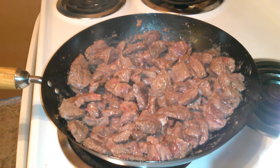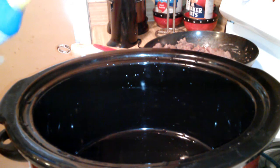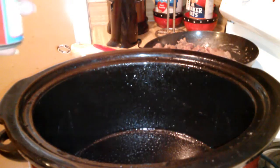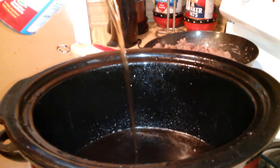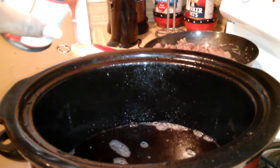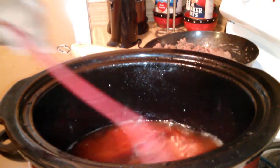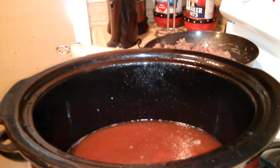The first thing I do with my crock pot: I like to spray it with non-stick spray, just to help the dish won't stick after it's done. The next thing I'm going to be doing is adding a 14-ounce can of beef broth. Then I'm going to be adding an 8-ounce can of tomato sauce. Give it a little stir. Next, I'm going to add my meat that we browned.